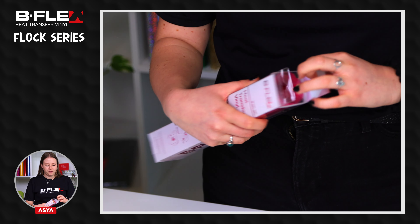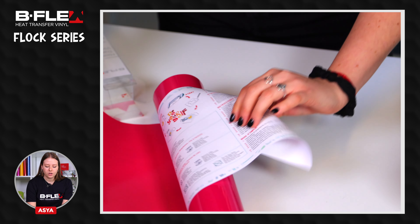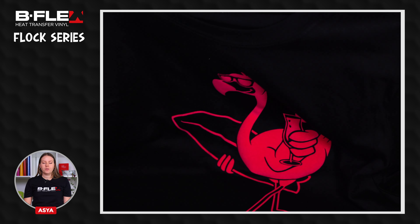Hi, I'm Asia from Bflex and today I'm going to show you how to use our Flock series heat transfer vinyl. Inside the package, you will find the Flock film and the datasheet with the washing and application instructions. The Flock series heat transfer vinyls are films with a velvet effect that make your application super soft to the touch.